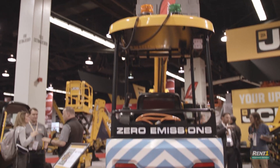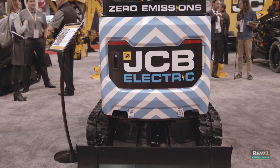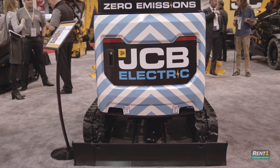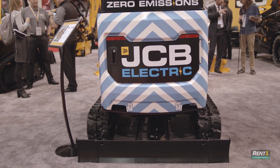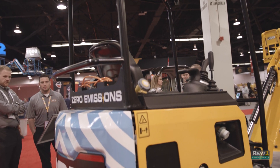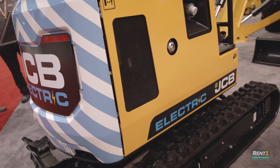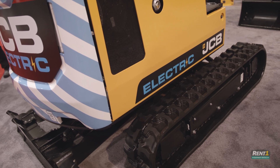So how did this come about and why is electric so important? Well, electric is definitely the way forward. It's a specialist market nowadays, and there's a lot of interest in providing electric equipment across this type of operation to ensure that emissions — both from a diesel perspective and also noise emissions — are eliminated if possible.